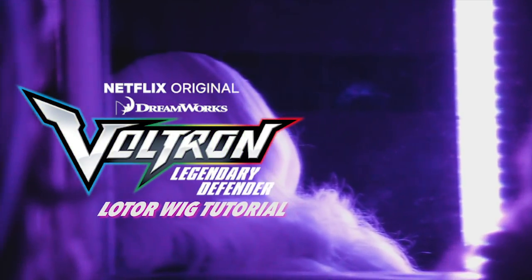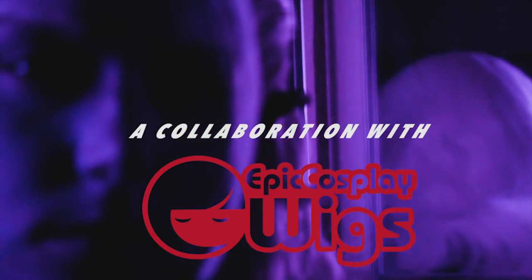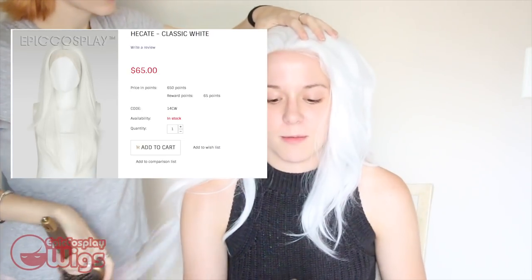Hello, hi guys, I'm Mishka Lee and welcome to my Lotor wig tutorial. The wig I'll be using for this tutorial was sponsored by Epic Cosplay Wigs. It is the style Hecate in the color classic white.